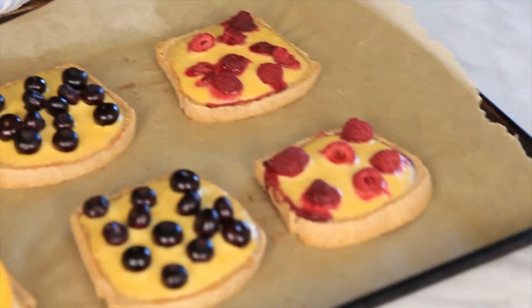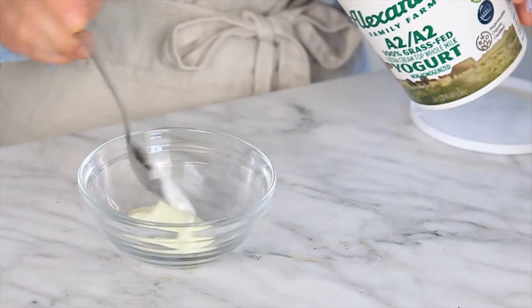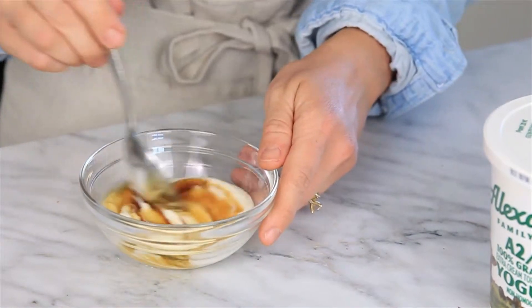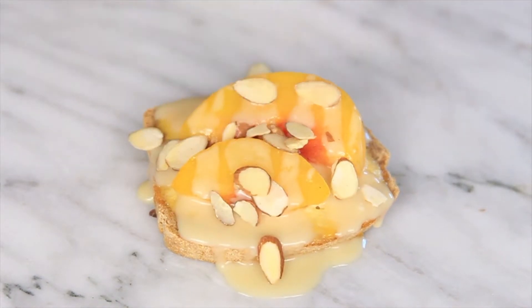The raspberry and the blueberry toast are ready to be enjoyed. For the peaches, we're going to make a quick and easy cream by adding just a couple spoonfuls of yogurt and then drizzle with some maple syrup to the desired sweetness. Mix that cream together and then spoon it right on top of the peaches and sprinkle with some sliced almonds.